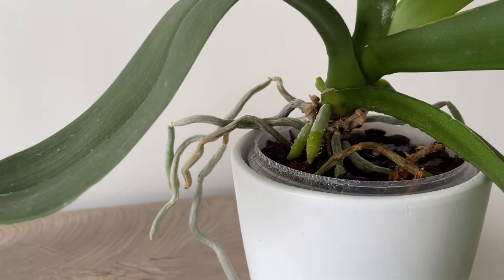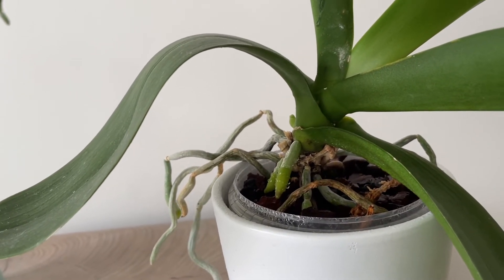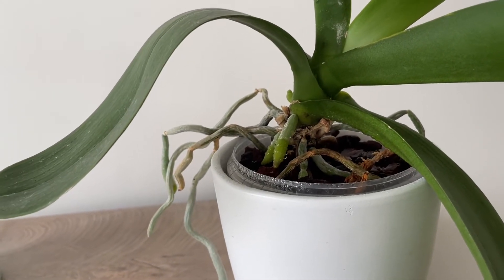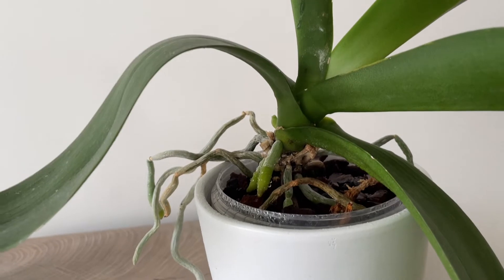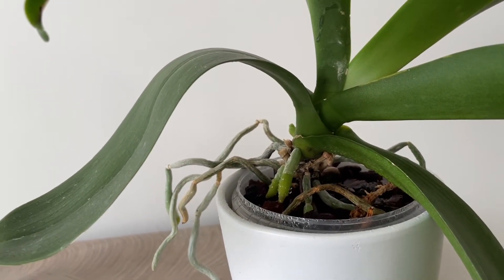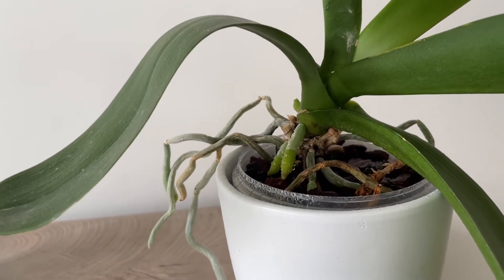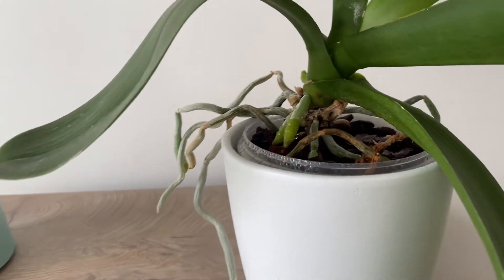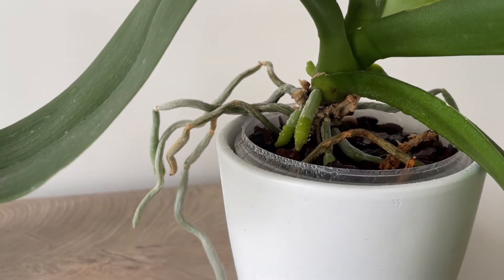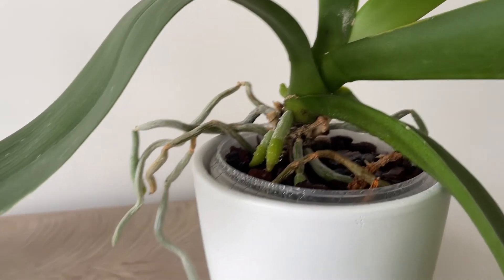I have quite a few Phalaenopsis that are in spike right now. It is end of October in the Netherlands — they had a little bit of a colder time during the night and that's what triggered the blooming. More than 60% of all my Phalaenopsis have beginning flower spikes, but with this one the difference between a new root and a new flower spike is so obvious I thought I'd share it.